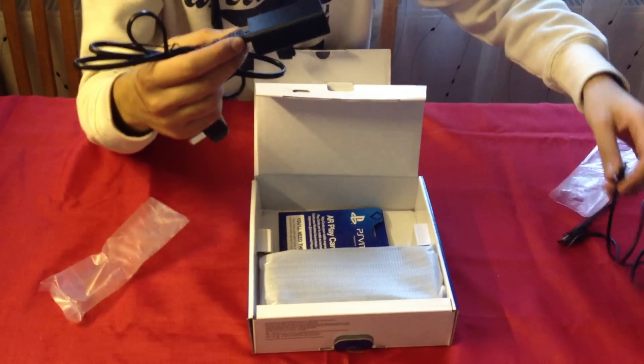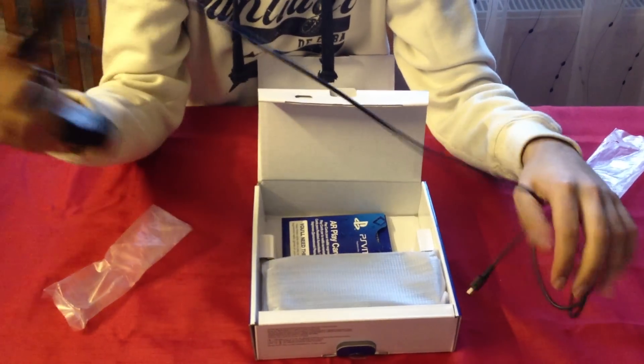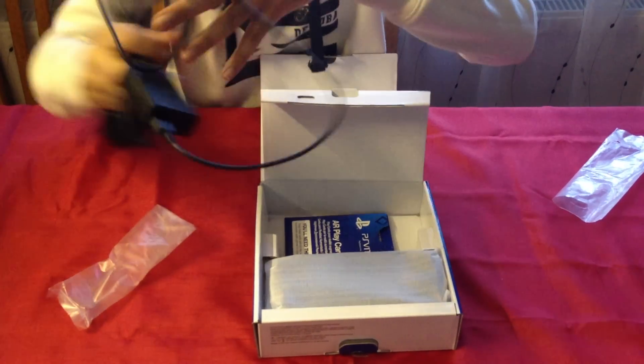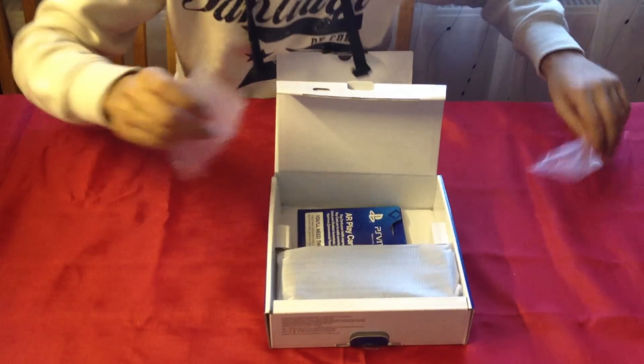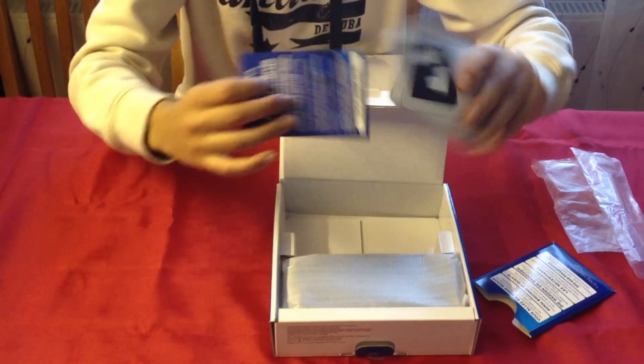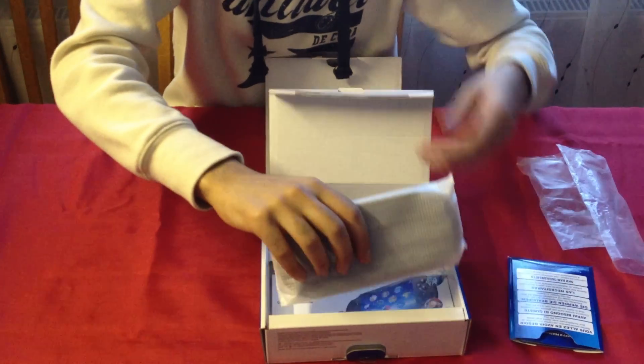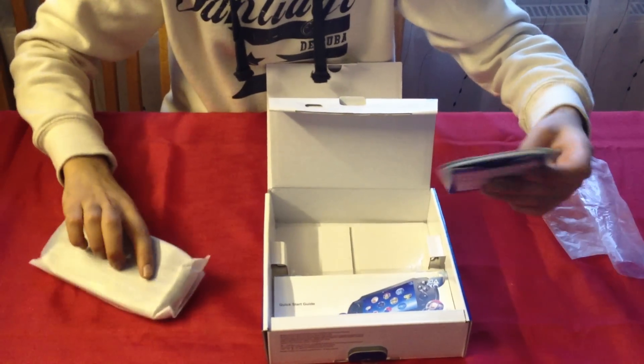Why is there a power brick? And the power brick has a USB on it as well. Your USB plugs in there and that's your charger. Pretty much. You have your AR cards which we haven't really used yet. I haven't seen any demonstrations of that or anything like that, so we will see how that works. It should be interesting.